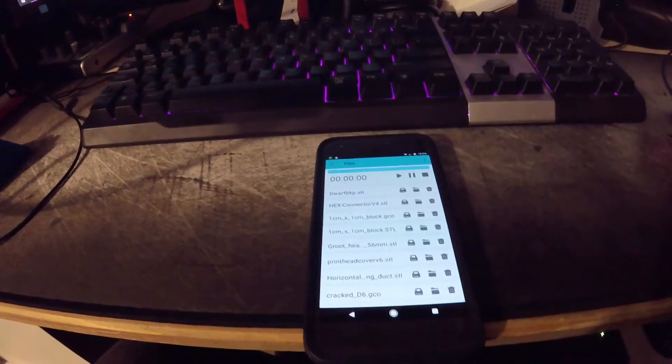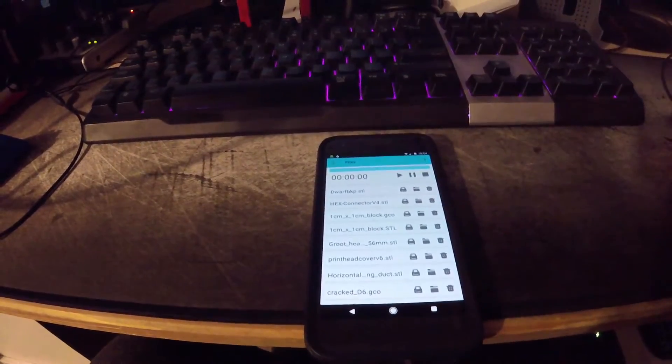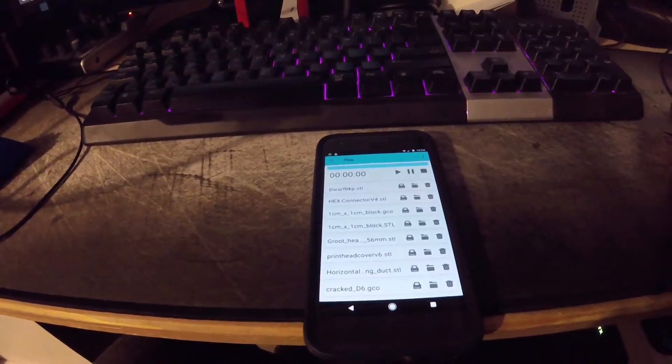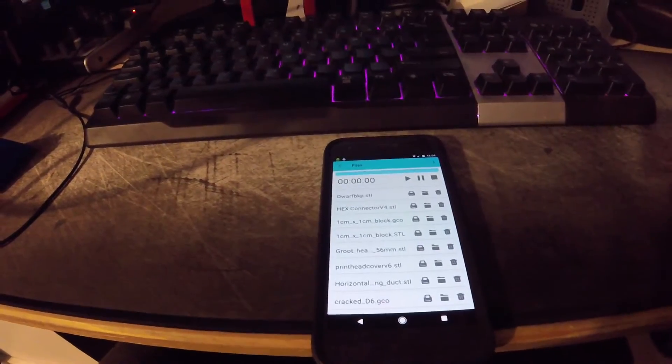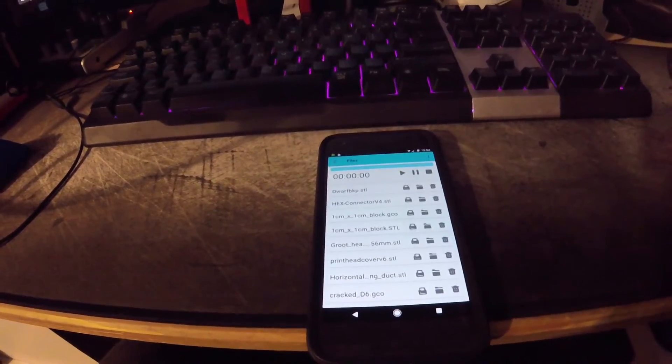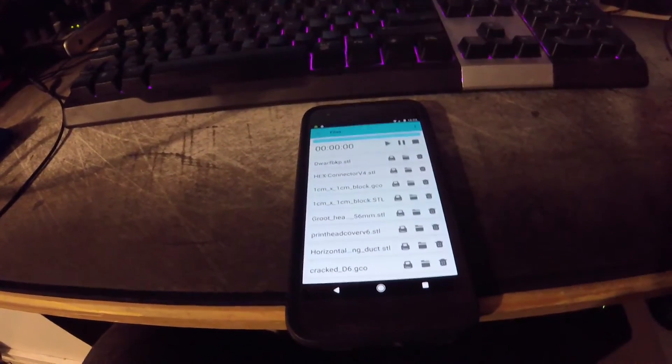I had to set up port forwarding for it on my router. The good thing about OctoPrint is that it gives you a username and password, which you should definitely set. As long as you've set that, it's fairly safe to use across the internet. With my Virgin Media connection, the IP address hardly ever changes, which is quite nice.